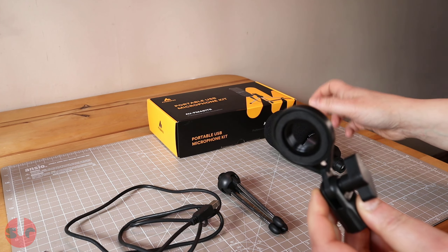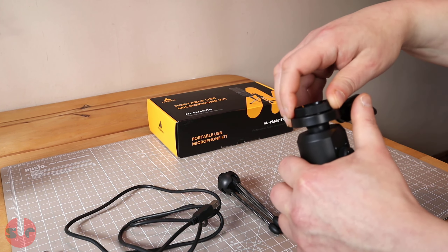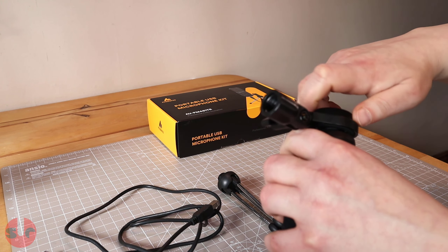We also have a gain dial on the microphone to adjust loudness. For reference, the microphone is sitting on my desk just a few inches away and I have the gain set at 50%.